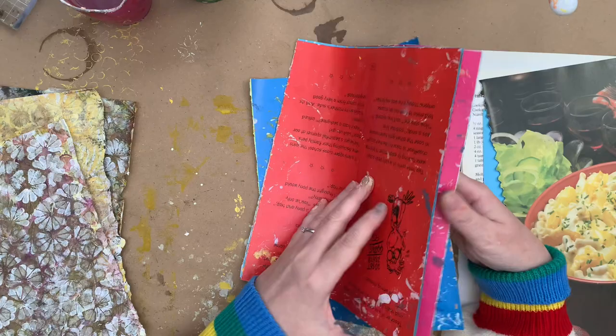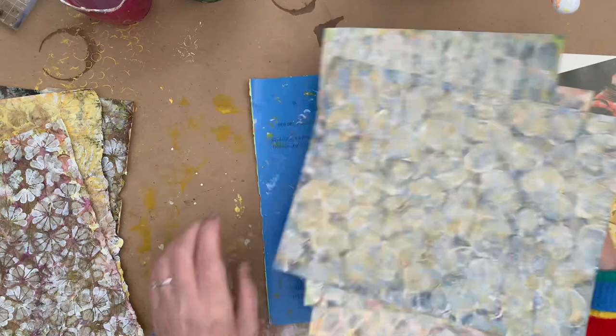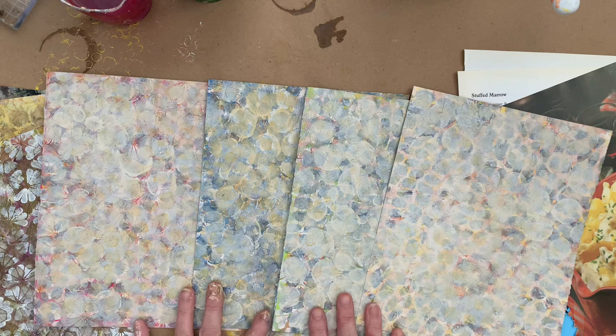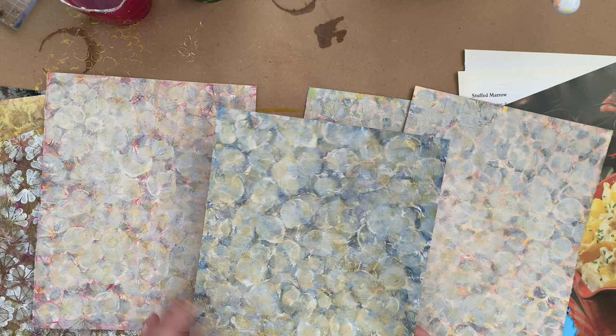Really happy with these. Now these four were out of a kids' joke book. That one was yellow, this one was green, this one was blue, and this one was pink. I've done exactly the same thing to each of them — there's no difference. It just shows you the colour of the background and the difference it makes. Because I think this one — the blue one — has worked the best.